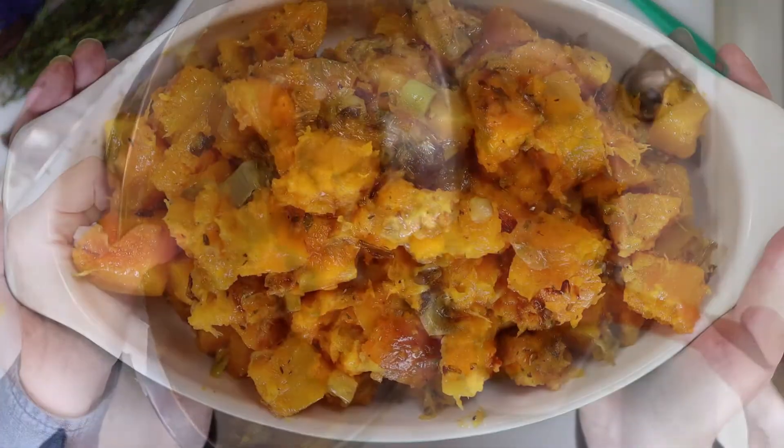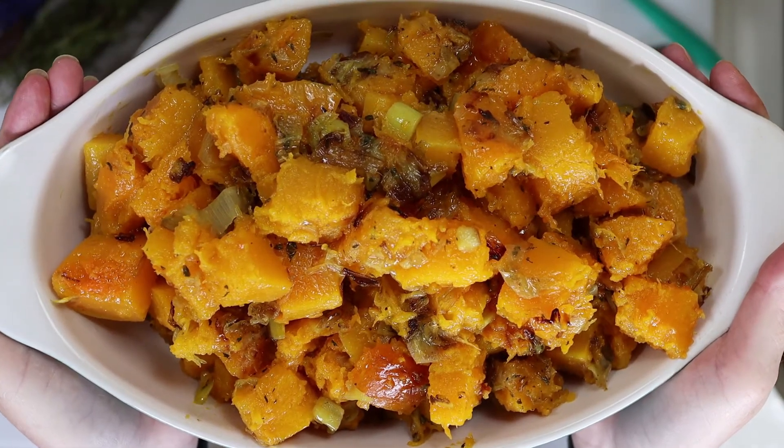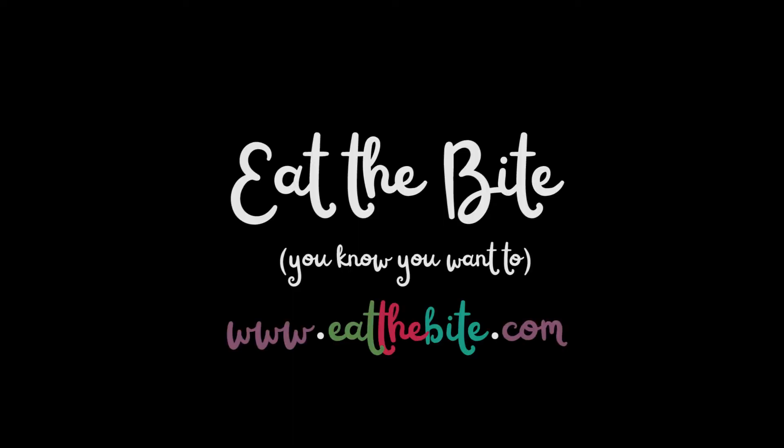And here's our wonderful savory butternut squash. That's all for now. For this and all the printable recipes, you can visit my website at eatthebite.com. Thanks for watching, and don't forget to subscribe and turn on notifications so you never miss a recipe.